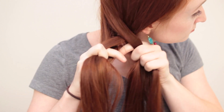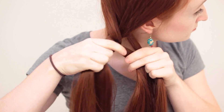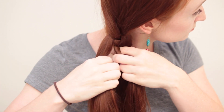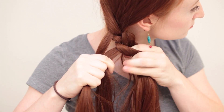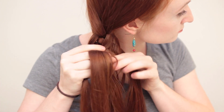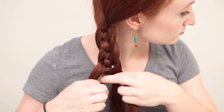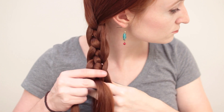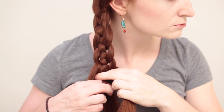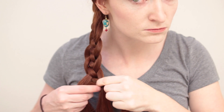Next, weave the outer left strand under the new inner left strand and over the inner right. With the outer right again, weave it over the new inner right and under the inner left. With the outer left strand, go under the inner left and over the inner right, and so on. Keep going down the length of the braid, and remember that the outer strand on one side always goes over the next strand first, and the outer strand on the other side always goes under the next strand first.